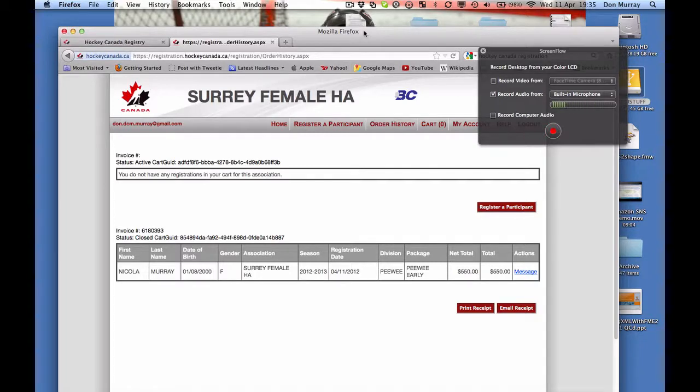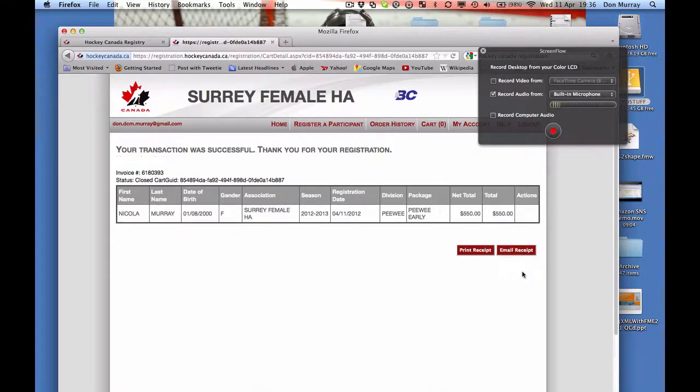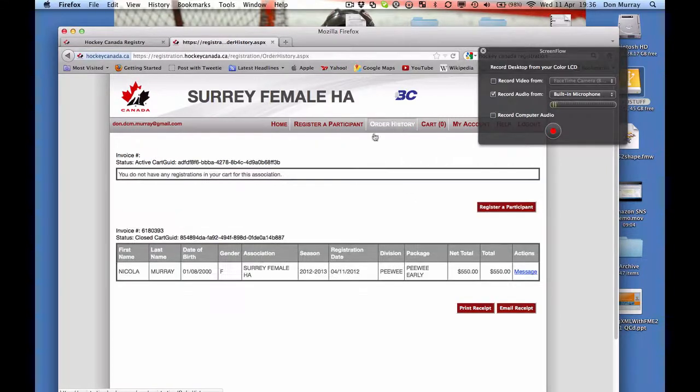Now you can see your order history. There's also a message — if you click on it, it gives you further instructions on what you need to do. It says: please remember to mail in a registration check for $550, a jersey deposit for $100 post-dated March 31st, a volunteer deposit for $200 post-dated March 31st, and a carding fee of $100 post-dated October 1st, 2012, if your daughter is going to try out for rep at the Peewee, Bantam, or Midget levels. You can print the confirmation or email it to yourself — and you're all done.